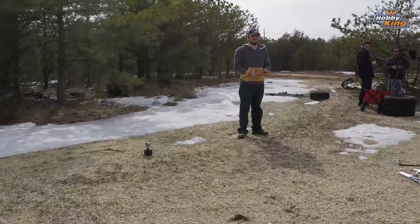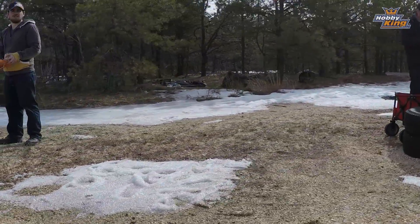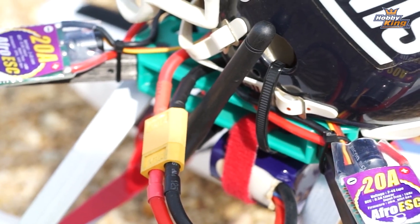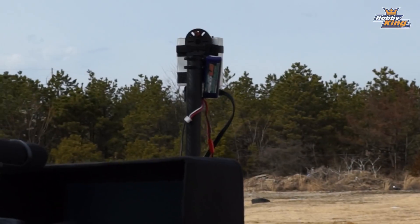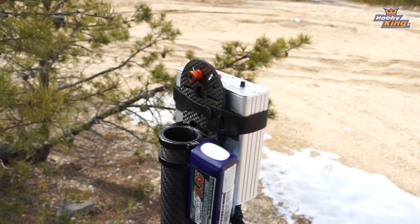So guys, here we are outside the office to try and demonstrate the range of these antennas. Alex and James have both been flying a bunch and are getting really quite good at it. We've got James's Eli Fanning and Alex's RotorBits Illuminati creation over there. The two of them are set up — one with dipoles and one with circular polarized antennas. I've got a monitor set up and I've mounted a receiver on top of a pole for the ground station.